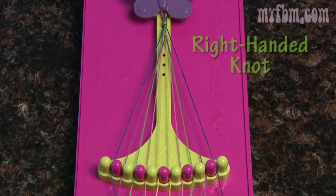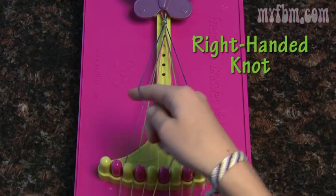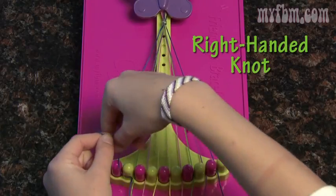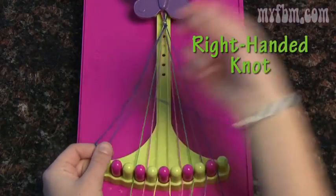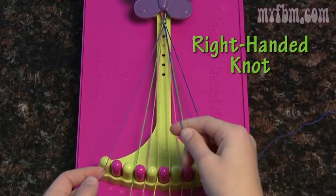We're going to start out with the right handed knot. Pick up string number one in your right hand and string number two in your left. Create the four, pull it up through the middle, and tight towards the butterfly clip. Make a number four, pull it up through the middle, and pull it tight towards the butterfly clip.